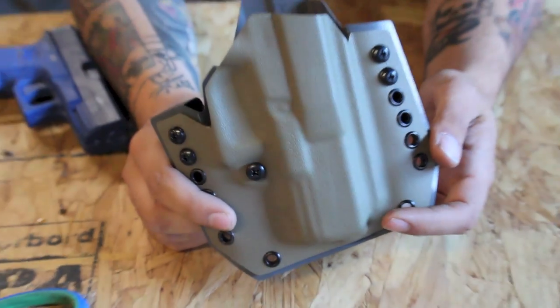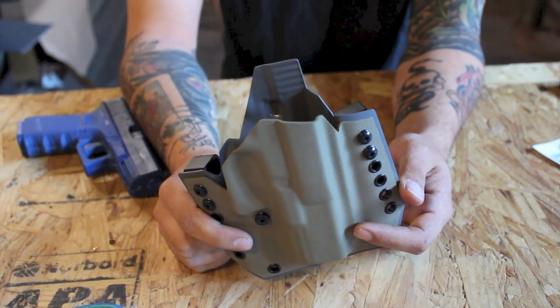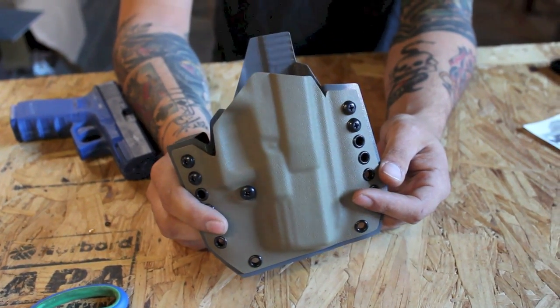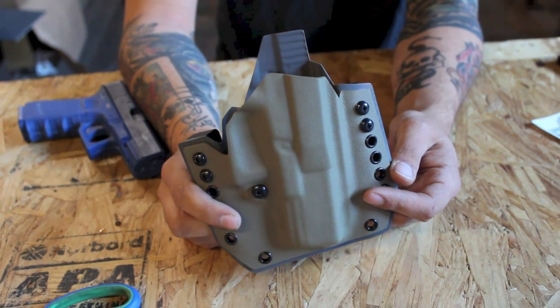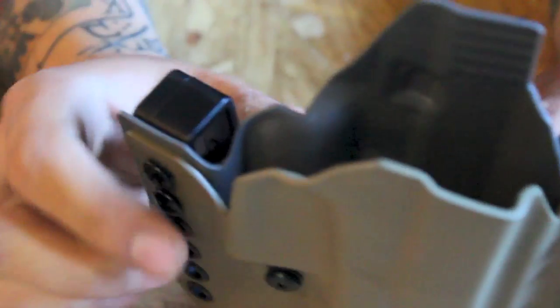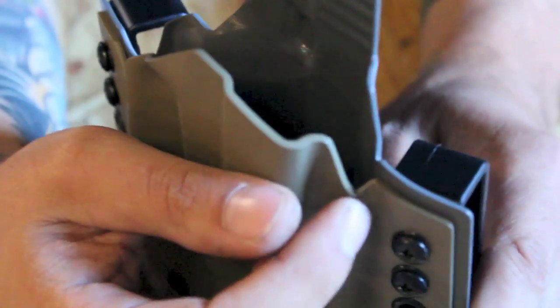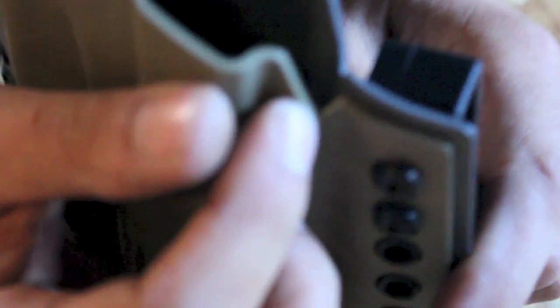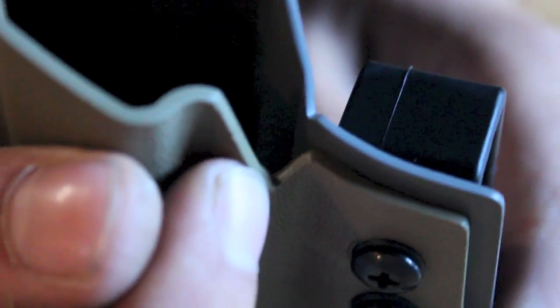I looked at your website, and given the amount of labor — unless you have a machine cutting these, which I don't imagine you do — the amount of labor involved... I mean, can you zoom in and see how clean the sanding is inside of these sharp cuts? If you're doing that by hand, you are not charging enough for these holsters.